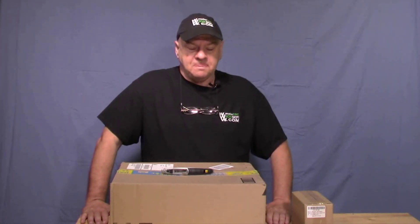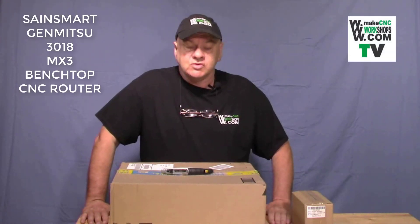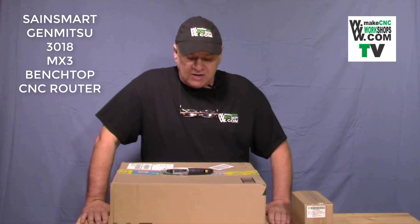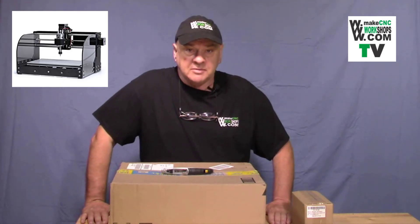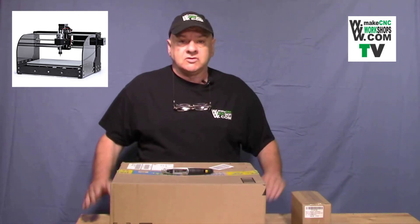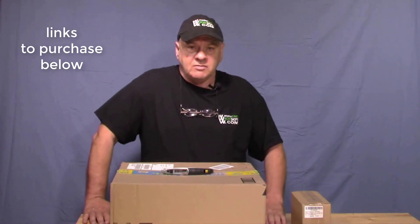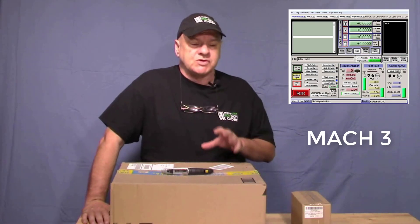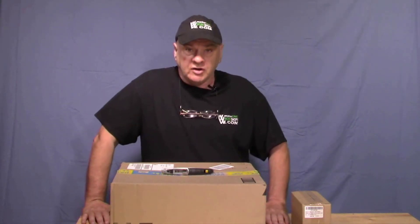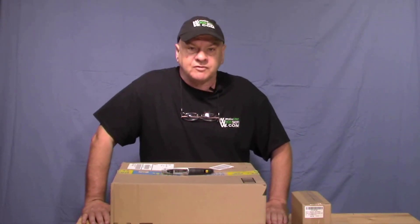Hello, this is Paul Campbell for MagCNCworkshops.com. Today we're going to be doing the first in a series of five videos introducing you to the Genmitsu MX3 3018 CNC router by Sainsmart. What's different about this router compared to other smaller desktop-type routers coming out on the market is that this one is powered by Mk3 control software, which is a more sophisticated and common software used by a lot of people getting into hobby CNC and also some semi-professional situations.